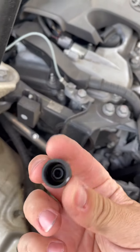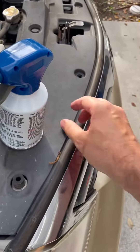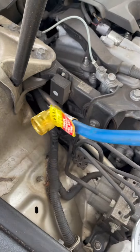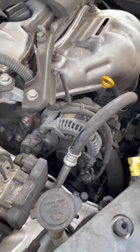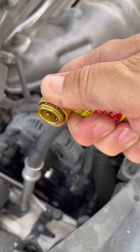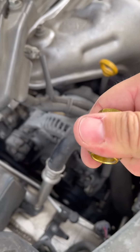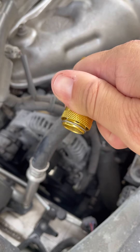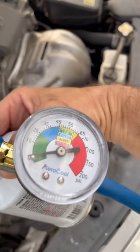You gotta take this cap out and put it somewhere safe so you don't lose it. Then you have to hook this nozzle on top of that — the way you do it, pull this, put it on the nozzle, and release it. It will lock. Get rid of the small pack and then you're gonna start charging.